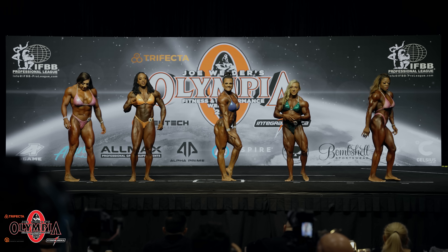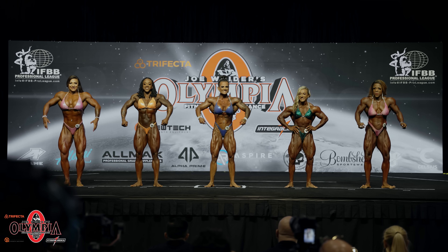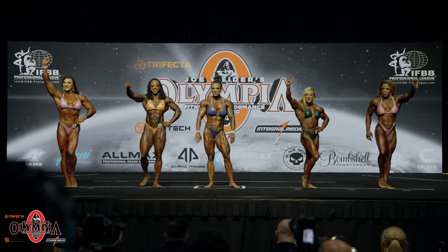And face forward. Okay ladies, you're going to five off. I'll be back individually.